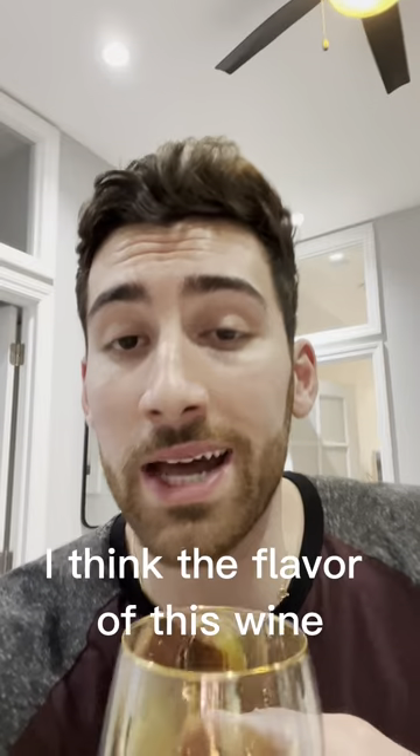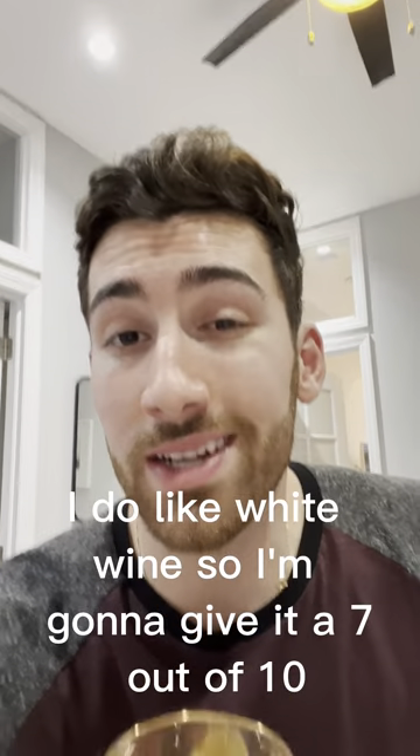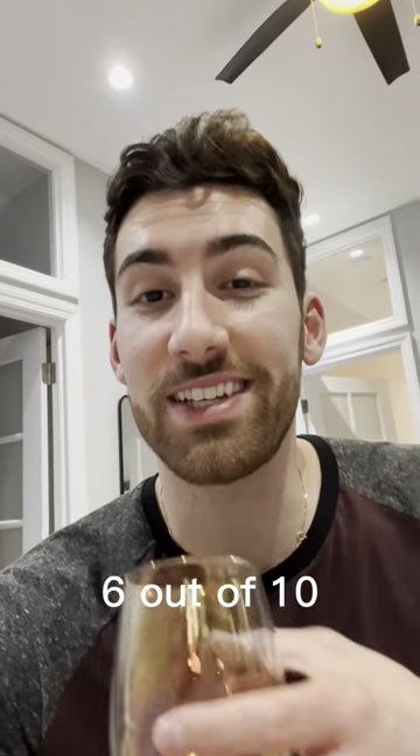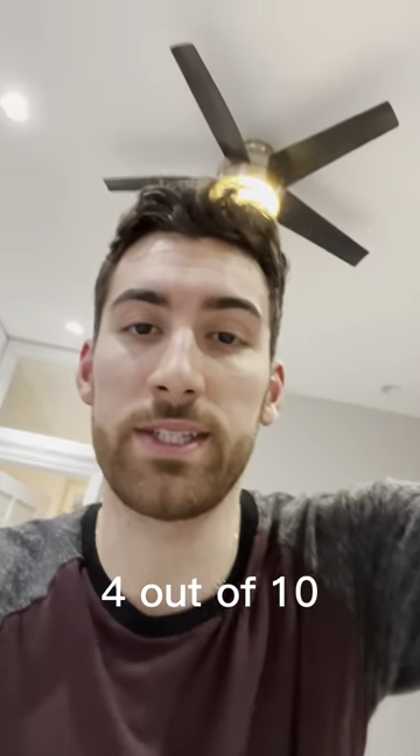I'm going to give you my review. I think the flavor of this wine — I do like white wine — so I'm going to give it a 7 out of 10. My fullness, well, it's a full-bodied white, so it's going to be good. 6 out of 10. The ambiance — I'm having a great time. Look at me and this little bunny. 4 out of 10.